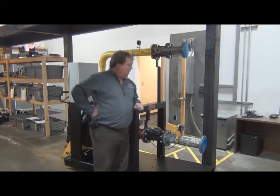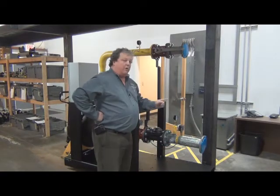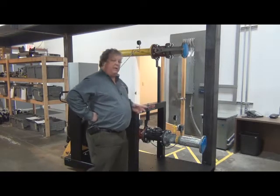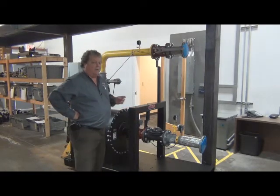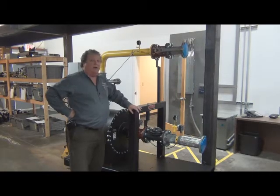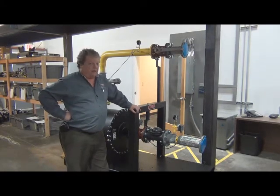All the components from Eder Engineering are completely mounted and wired, installed, painted — with our gas pod. This is not the case with some of our competitors.